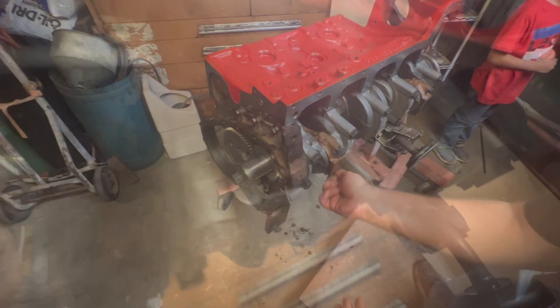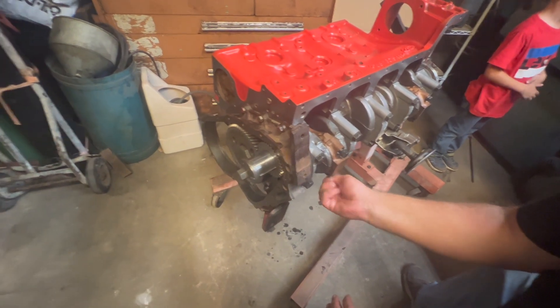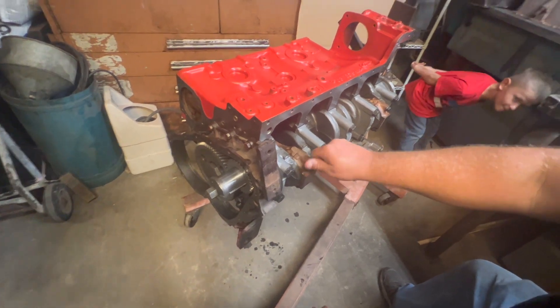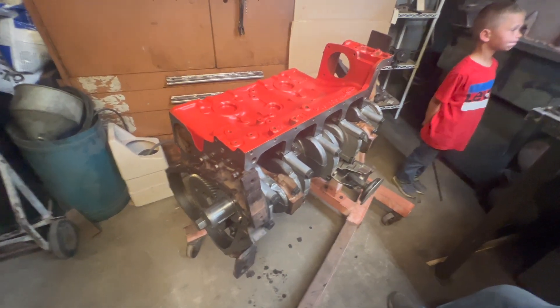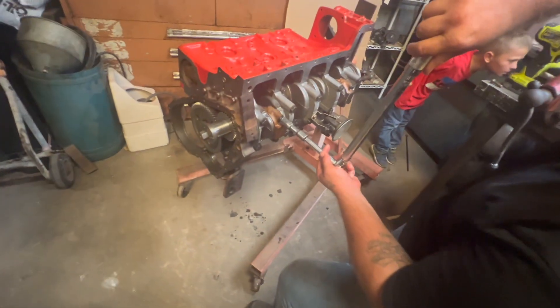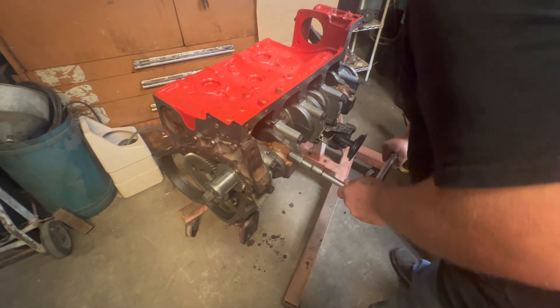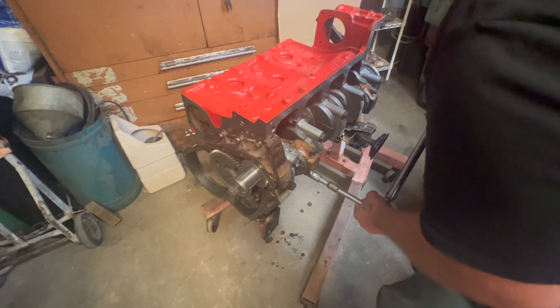Looks pretty good so far, lined up. Keep knocking her down. I believe the hardest thing on this engine is just putting all the seals in the right places. All the pistons are in. You put all the pistons in — now hey, this is a magical moment.